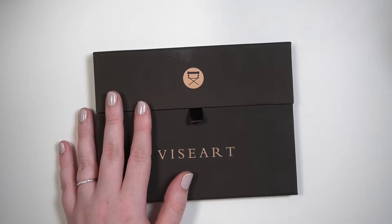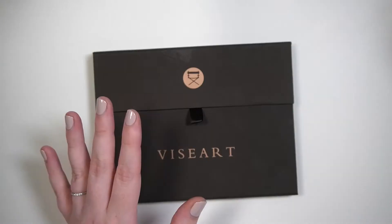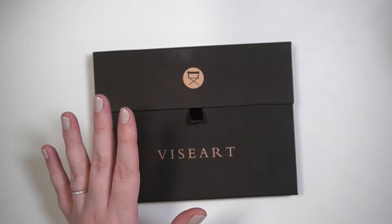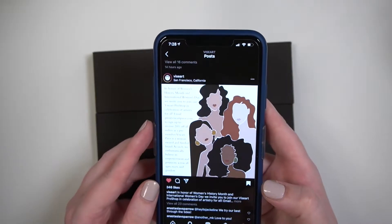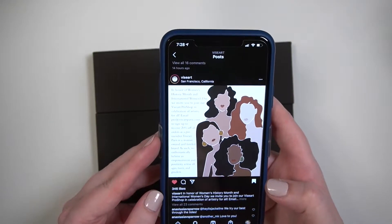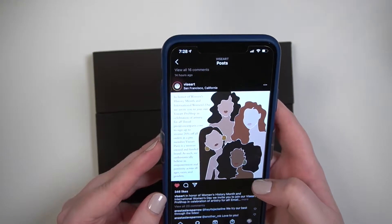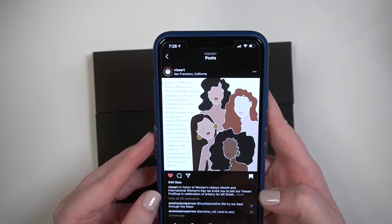This only comes in one size. This was $20 on the Viseart website, but I paid $16 because when Viseart was redoing their website, they offered anyone a pro discount if they emailed them and requested one. They just posted on their Instagram that they're extending the same opportunity to anyone who wants to be a pro member, which gets you 20% off at Viseart. You would email pro at Viseart Paris dot com, and they will get you signed up. I will link this Instagram post down below.